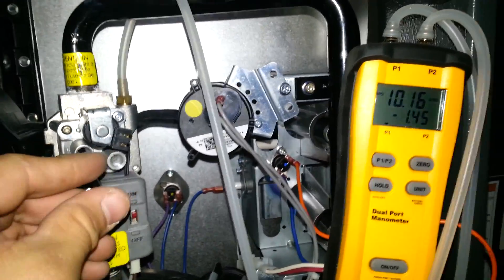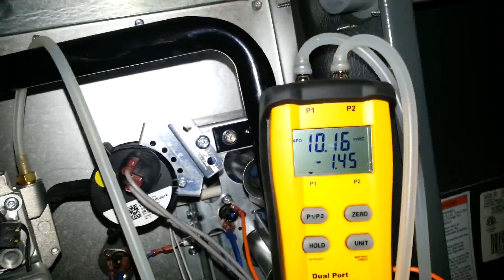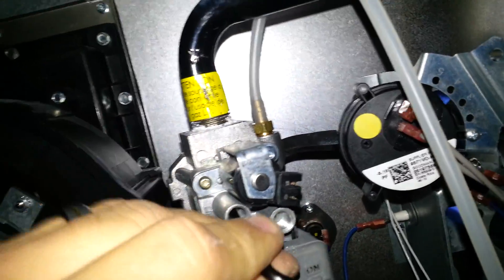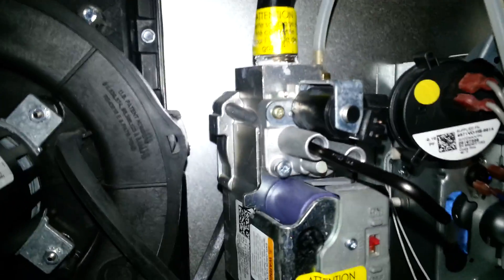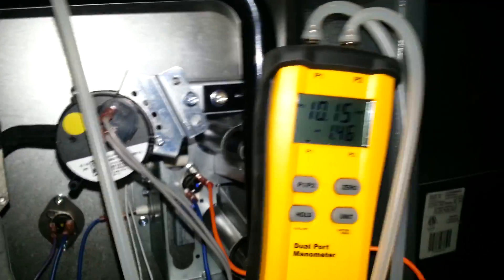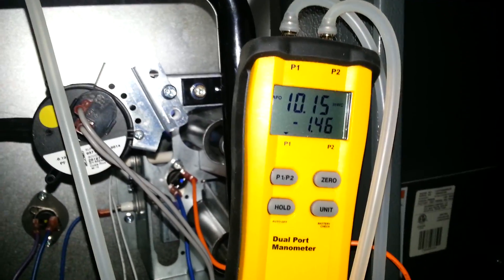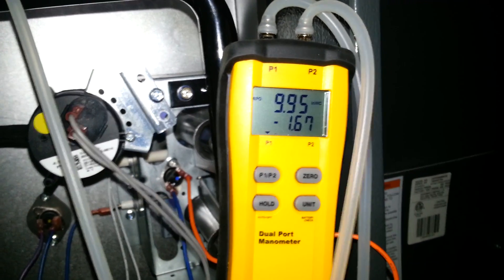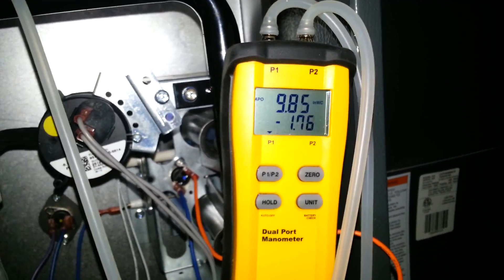We don't need to adjust it, but we're going to do it for the heck of it. We put our adjustment tool in the high stage adjustment port — it says 'high' on it. We're looking at 10.1, so let's come down to 10.0. There's 9.9.